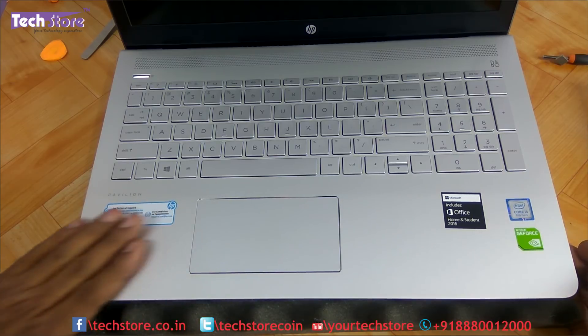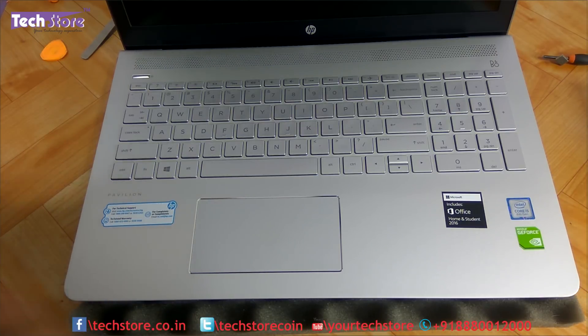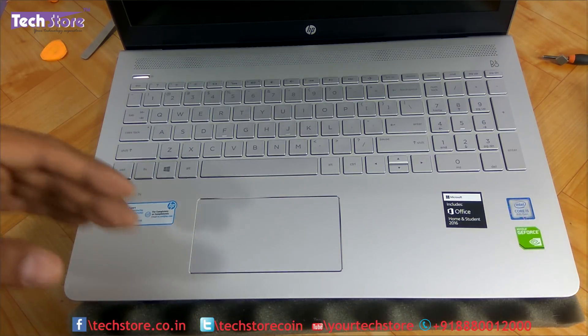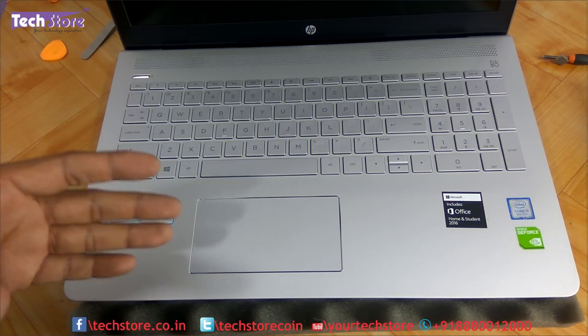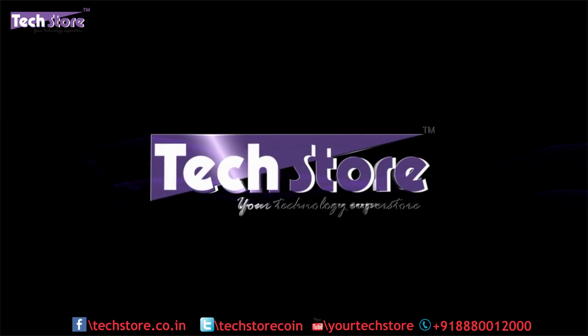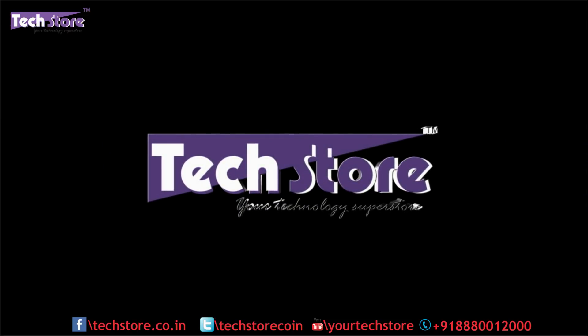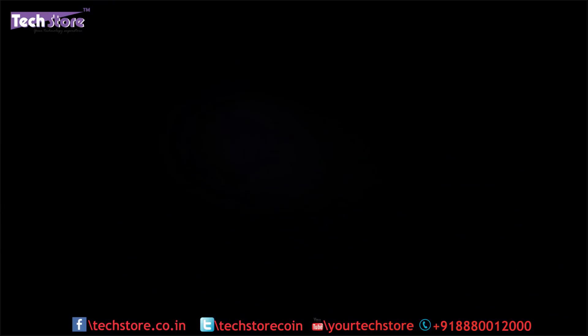Pretty much everything is covered for this particular laptop. Hope you liked our video — do let us know your suggestions and comments, and don't forget to subscribe. All these parts are available on our website, techstore.co.in. We'll be right back.